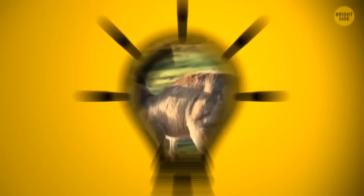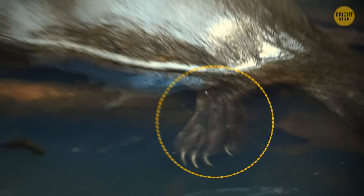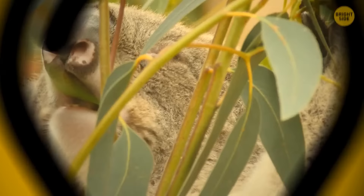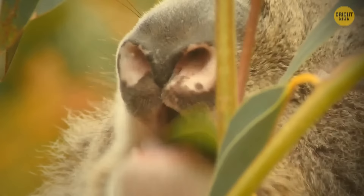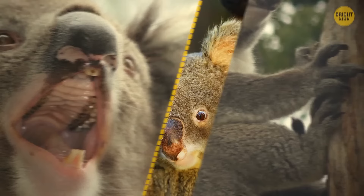A platypus doesn't have teeth and mainly eats insects and shellfish — it's one of only two mammals that lay eggs. But male platypuses have sharp spurs hidden on the heels of their hind feet, and the venom in these spurs is strong enough to take down a dog. Koalas get most of their hydration from eating eucalyptus leaves, and they get all the protection they need from their sharp teeth and claws. When a koala scratches someone who cuddles them a little too hard, they can pass on some unpleasant infections.